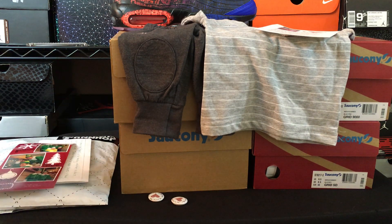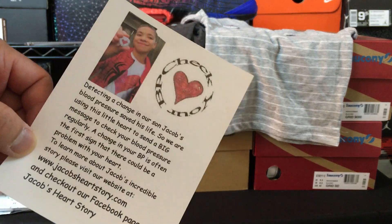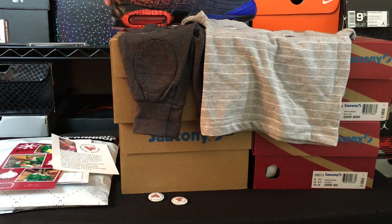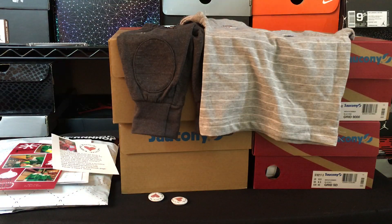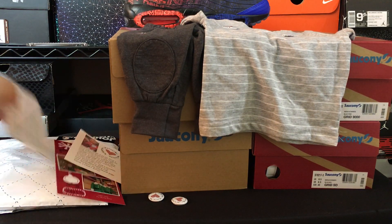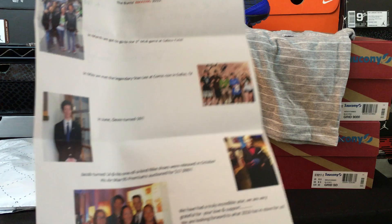A couple other things I wanted to show you guys though. First, I ended up getting a package from Jacob Burris, who did the Air Max 95s — the Spider-Man ones with Stan Lee's signature. They sent myself, my wife, and Harrison a Christmas present, along with a letter from the family.